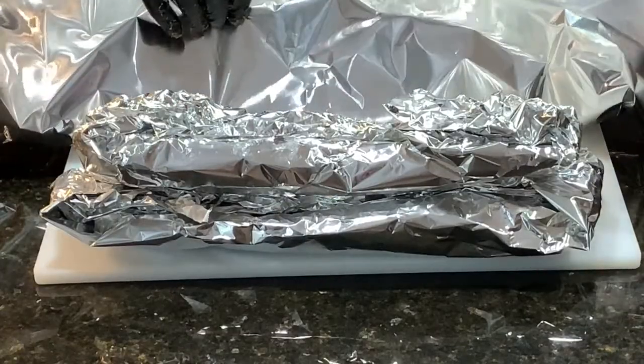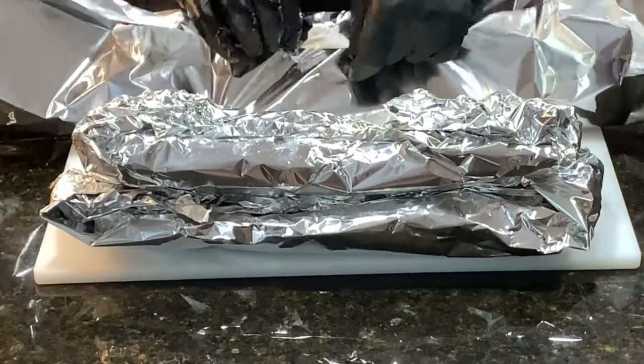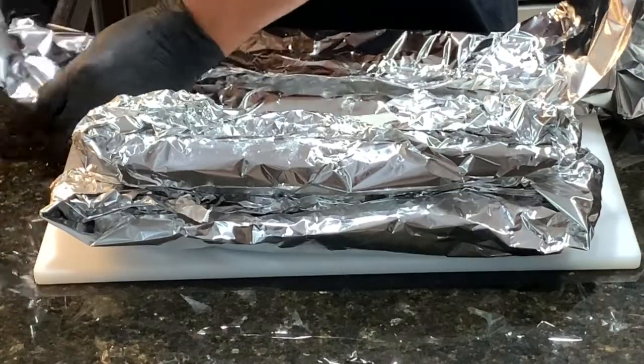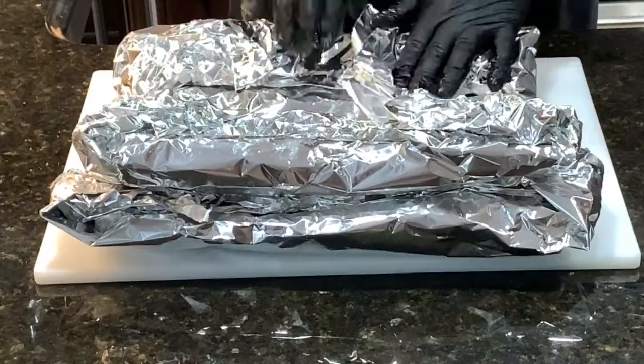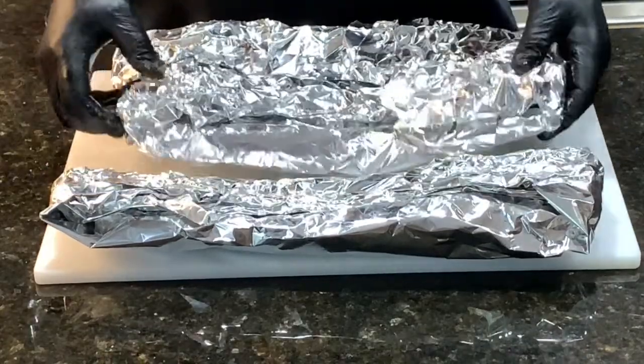We're going to finish this last one up just like we did the first one — got our butter, honey, and brown sugar on there. Roll that foil down, get it good and tight, then fold the ends over. Make sure your bones don't poke through your aluminum foil because if they do, you'll lose the juice out the bottom. We're going to put them back out on the smoker for another two hours and see what they do.